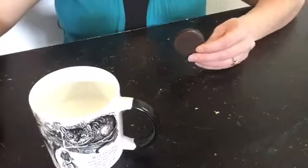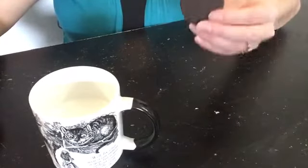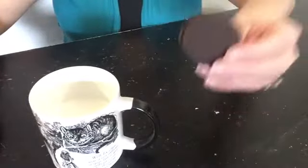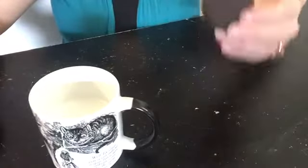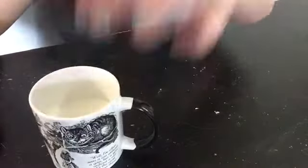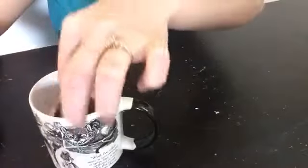Before we dunk — it's like surgery — we have to put our hair up. Oh, there's so much hair. Okay, we're ready to dunk.